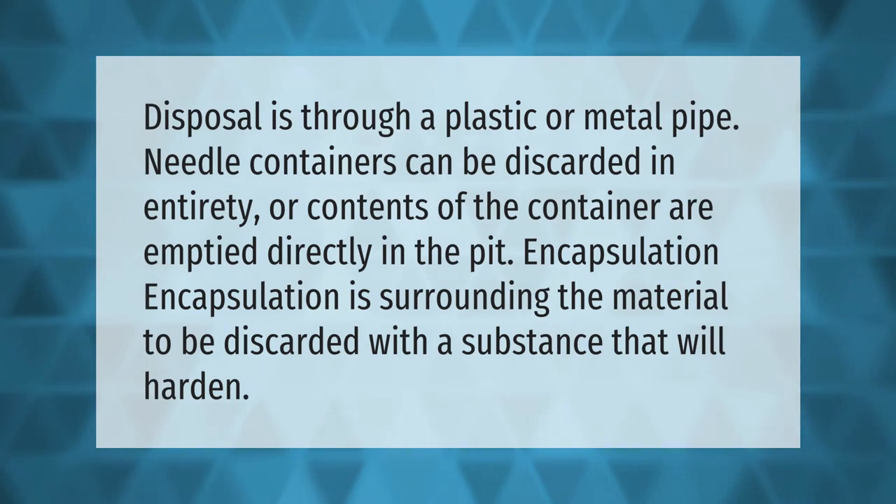Disposal is through a plastic or metal pipe. Needle containers can be discarded in entirety, or the contents of the container are emptied directly into the pit. Encapsulation is the surrounding of the material to be discarded with a substance that will harden.